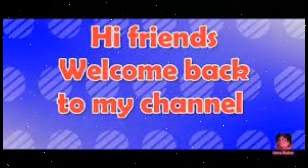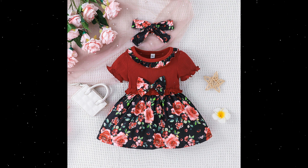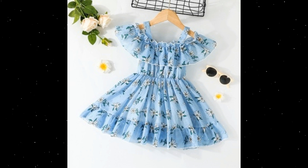Hi friends, welcome back to my channel. I am going to share some baby frock designs — very pretty and beautiful with different color collections. I hope you will like the different designs.